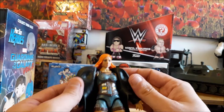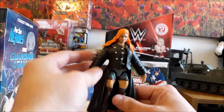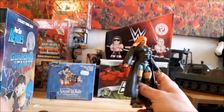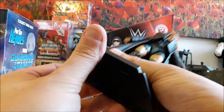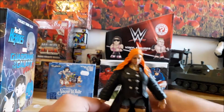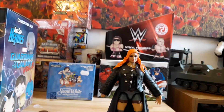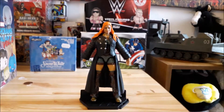The jacket is removable if you want to go to the effort of taking it off, but I think it looks better just left on. The cool thing about these figures is they do come with their own display stands, so there are no weighting issues — they're going to stand up.